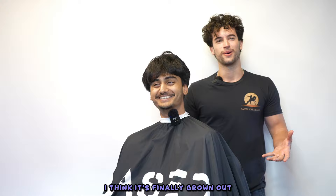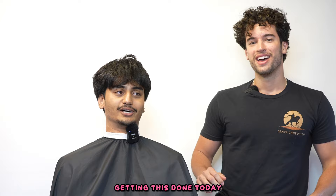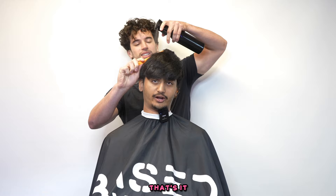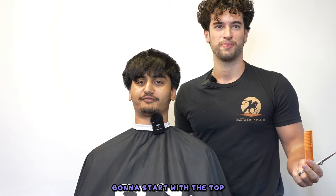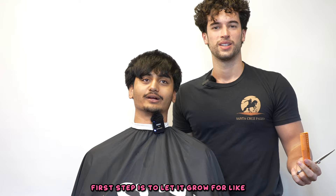Get this edgar off my head, I'm done with it - it's officially over today. I think it's finally grown out. It's been a three month process, just like my mullet was like six months. Any final words? Line my stash up too. For the top, just keep it long so it's not edgar. Give me a taper, no edgar. Should I do a hair tutorial? Yeah - how to fix an edgar!